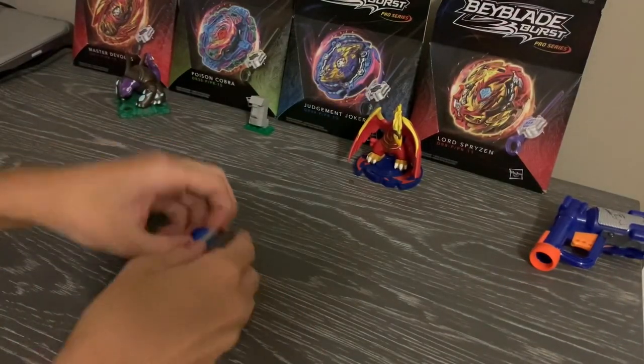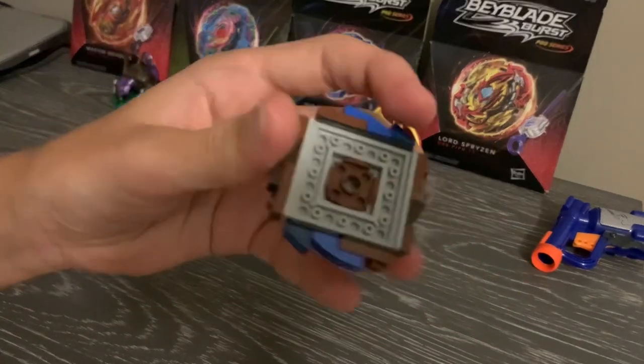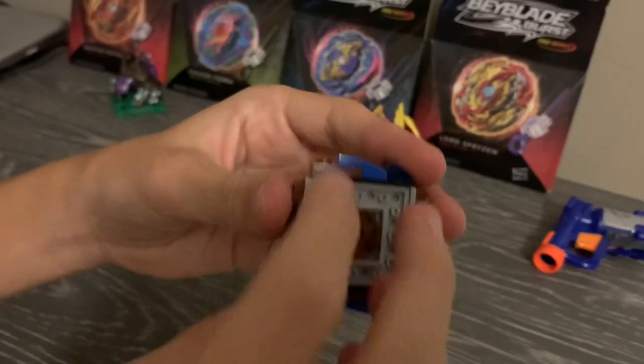Moving on, we have a similar disk to Hyperion. The difference between this one and the Hyperion version is that Hyperion had a couple one-by-one plates in the corners.